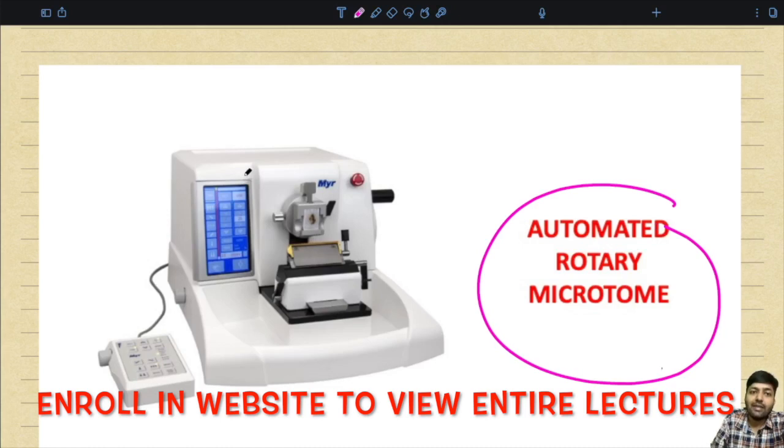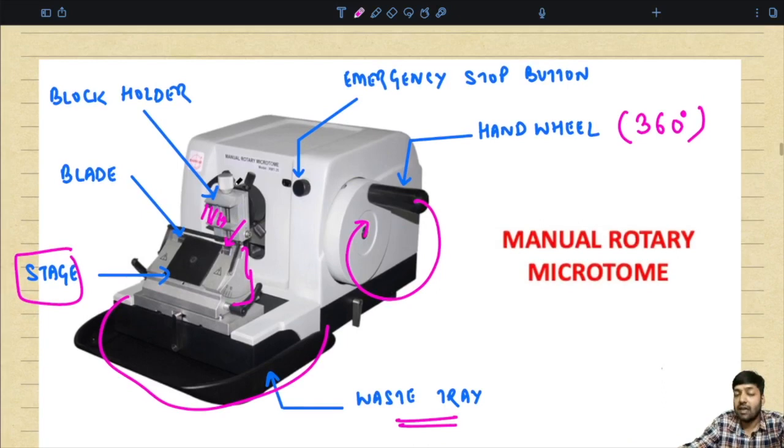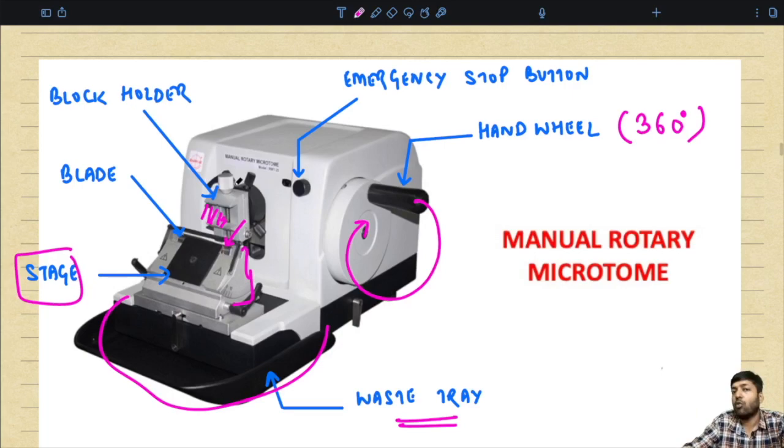The advantages of the rotary microtome include: good quality 2 to 3 micrometer thin sections are possible; heavy and stable automated rotary microtomes reduce health hazards and give best quality sections; it gives good tissue ribbon production and is easy to cut various types of tissues like firm, fragile, and small biopsies. Disadvantages: rotary microtomes are expensive, unsuitable for cutting larger blocks, and the knife faces up, which may be dangerous.